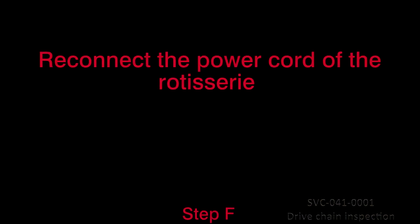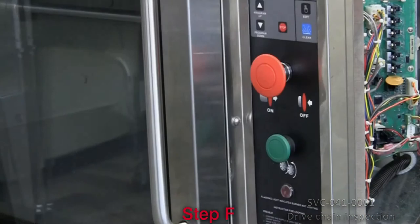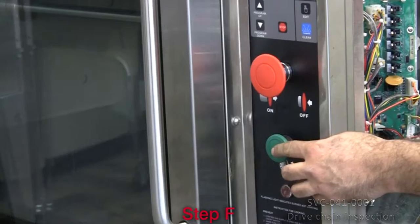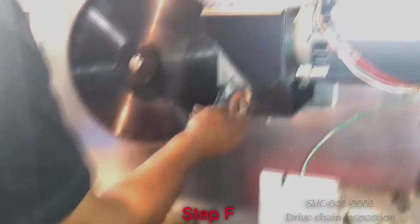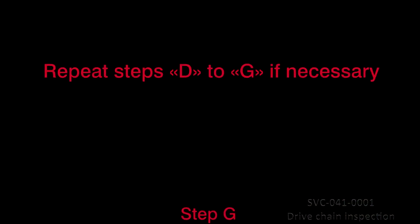Re-connect the power cord of the rotisserie and turn the oven on by pulling the main on-off red switch. Advance the drive for one minute by holding the green advance button, verifying the chain's tension and listening for excessive drive noise. Repeat steps D to G if necessary.